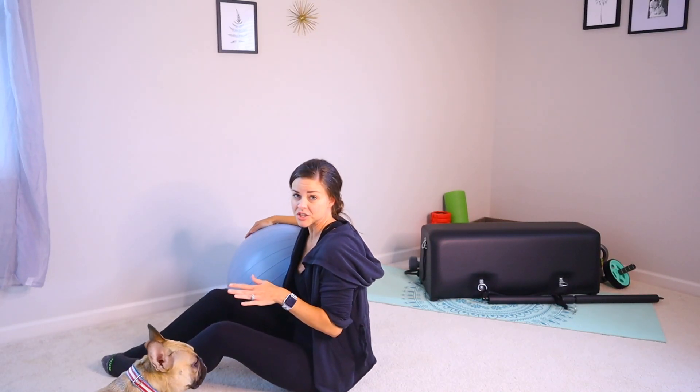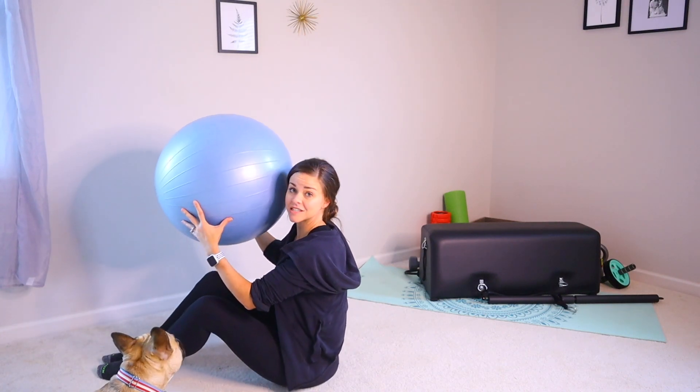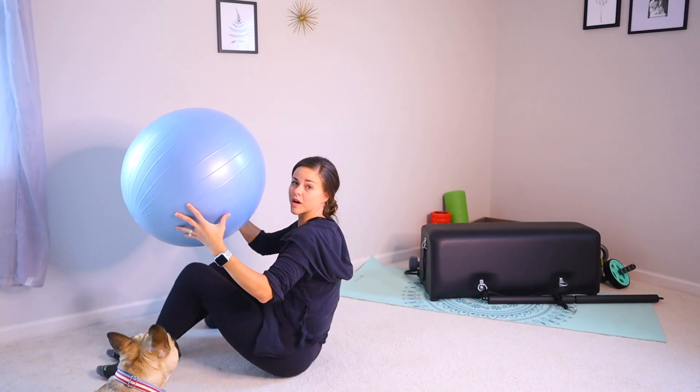All right, shin balance crunches. What these are is essentially you're going to take a small ball — this is a small stability ball. This is why I can do this.